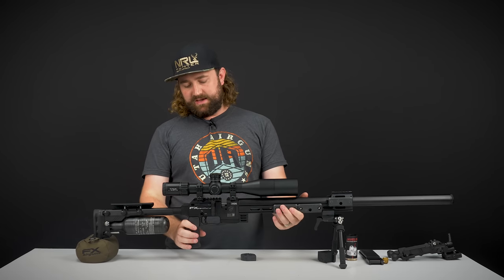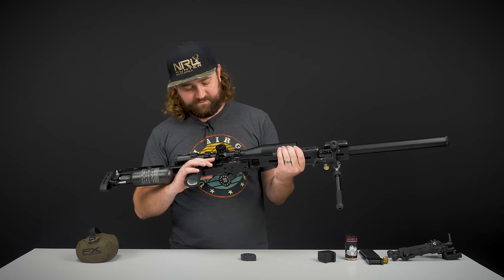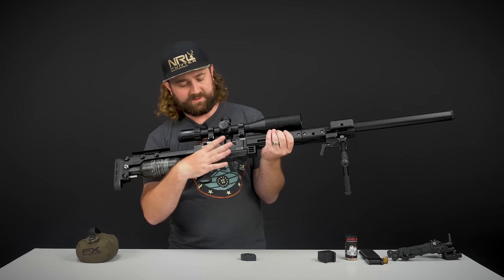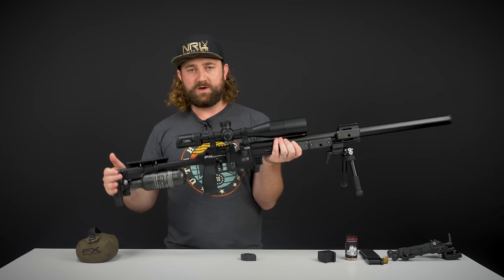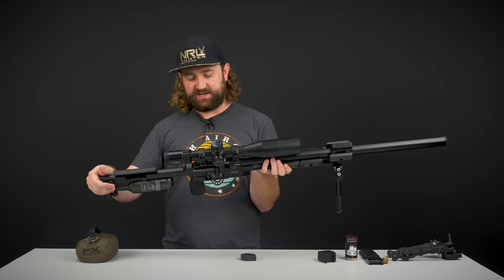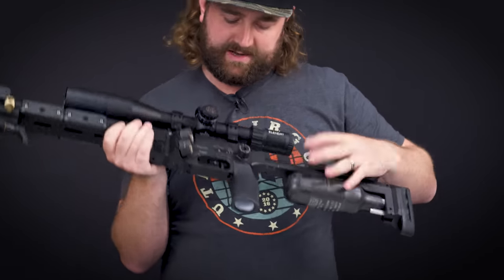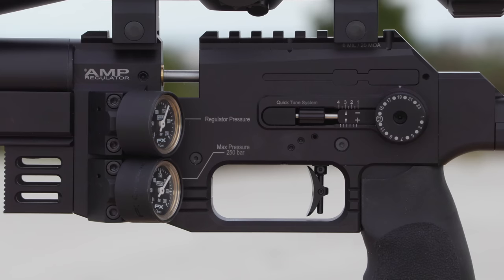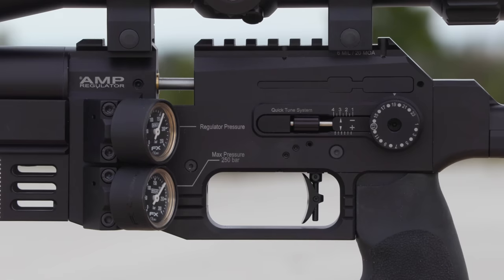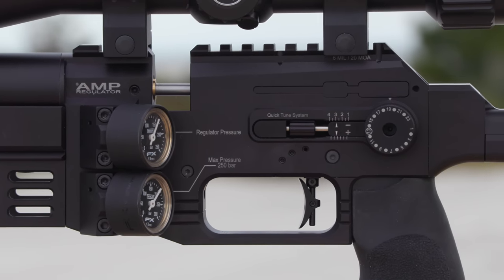The cheek piece is ambidextrous, and the cocking lever is also ambidextrous — you can switch from one side to the other. FX have actually made a cover for whichever slot you're not using, so that no dust or anything kicked up can get in there. That's a nice addition.